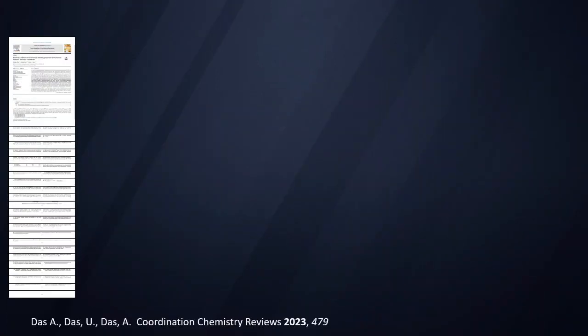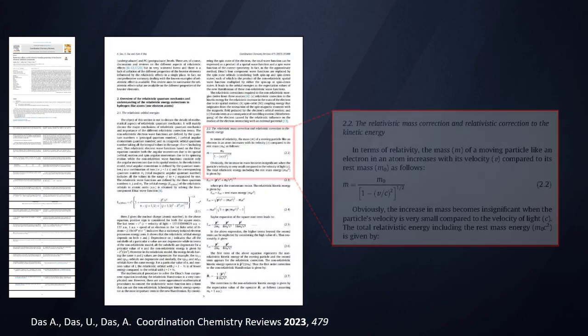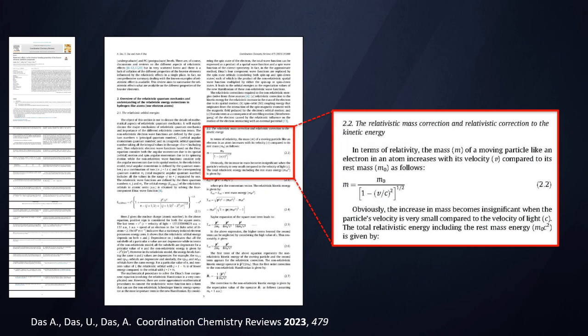An object at rest has a mass that any observer in the same inertial frame of reference is going to observe. However, as objects move away from or towards us, their so-called relativistic mass is different and dependent on the velocity of that object. We can see in the calculation for relativistic mass that the faster an object is moving, the larger its relativistic mass will be, eventually becoming infinite at the speed of light. So objects moving at a sizable fraction of the speed of light have a relativistic mass that's actually much higher than their resting mass.